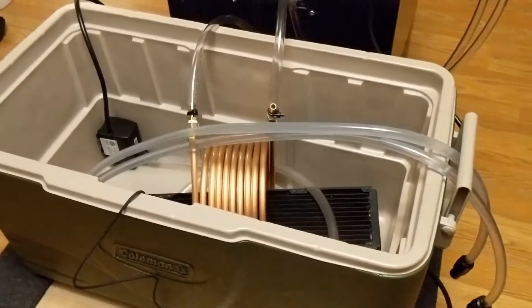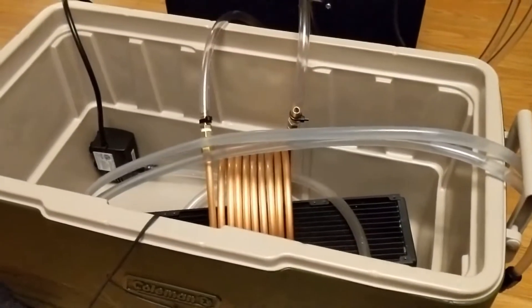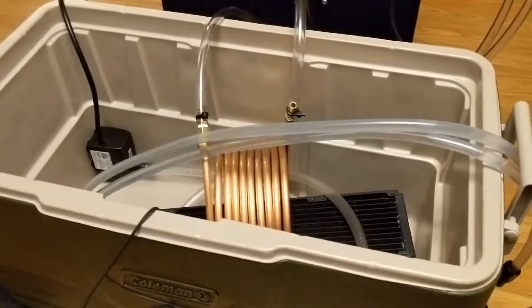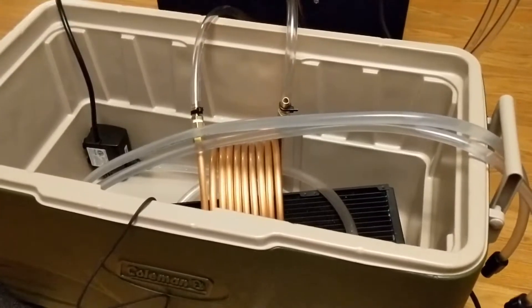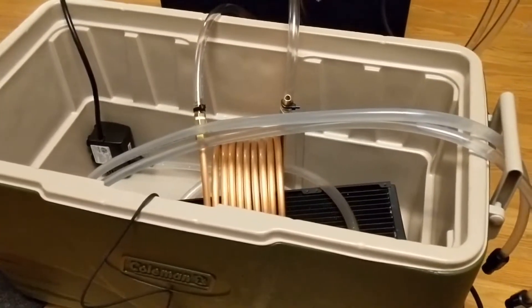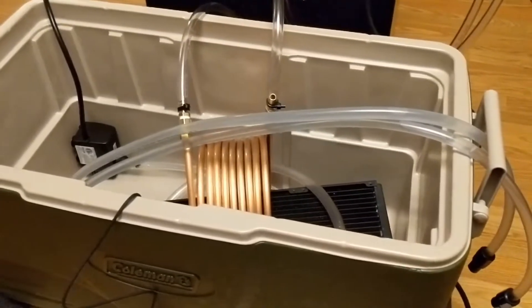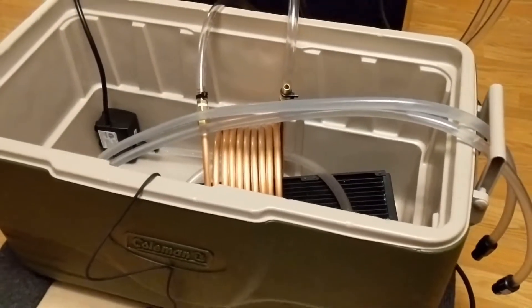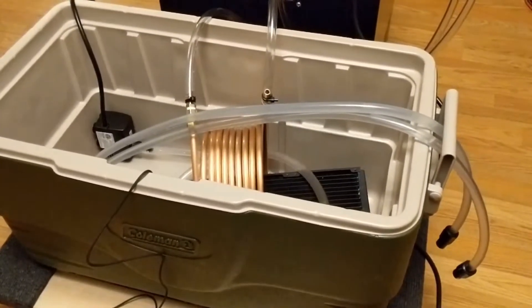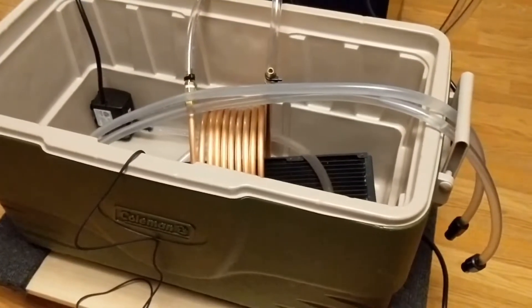I'm going to give this a try and take some measurements of the water temperature — see how cold the chiller gets and how cold the Coleman cooler gets. I was able to use this cooler before and get down to four degrees with just water and ice, to cool my GPU. I hope I can get even lower, overclock, and get better results. It's probably overkill, but let's see.